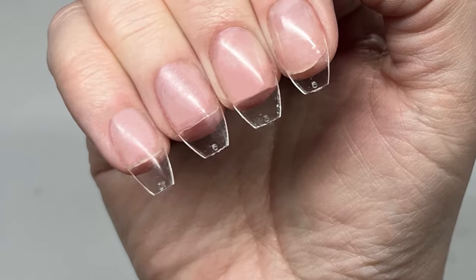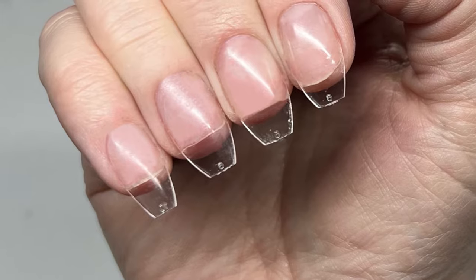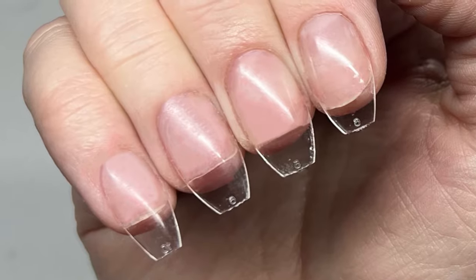Welcome back to another video. In this video I will be sharing the best way to apply full soft gel tips, as well as doing the art on these, so keep watching.